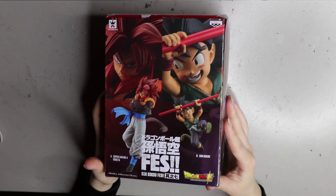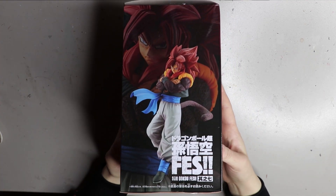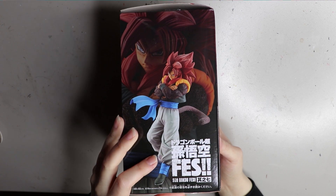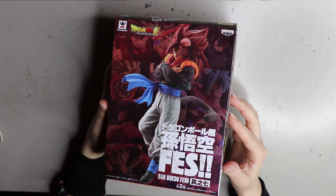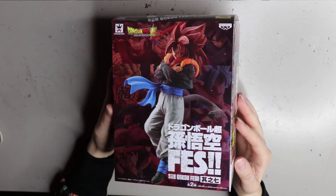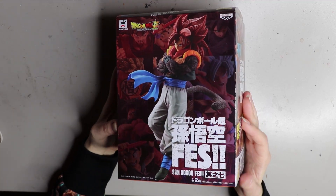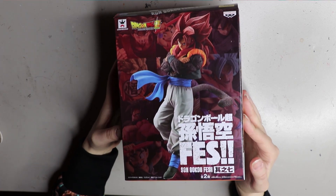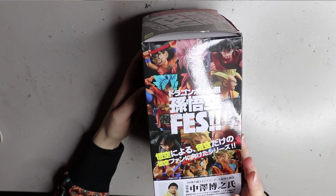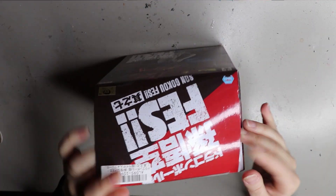Hey guys, welcome back. This is the final figure that I won from my latest Toreba wins unboxing video. This one is a Dragon Ball Z figure — it's a Gogeta figure. This is the first one that I won, so if you want to check out how I won it, just head to my channel and look for the latest Toreba video.